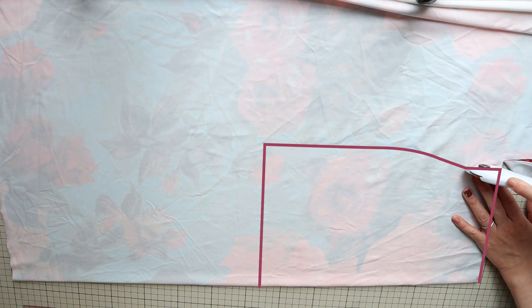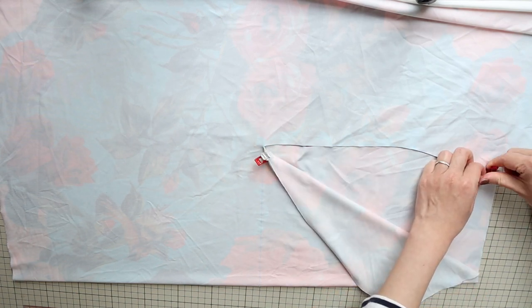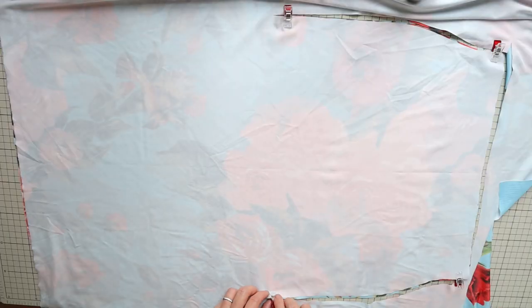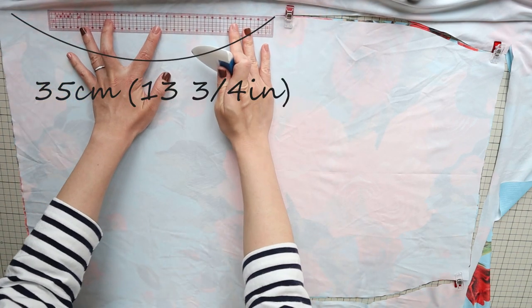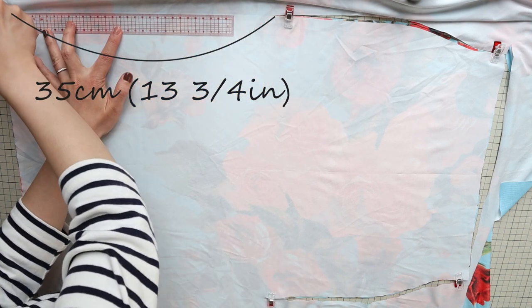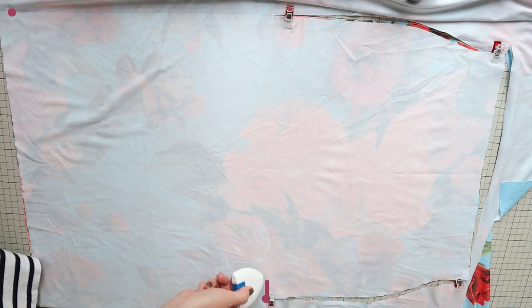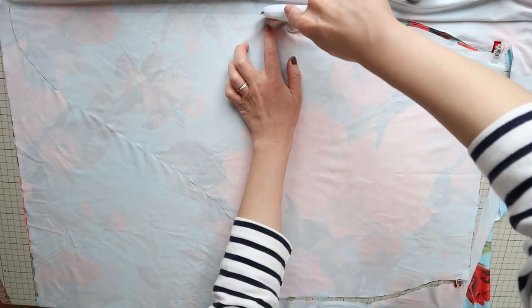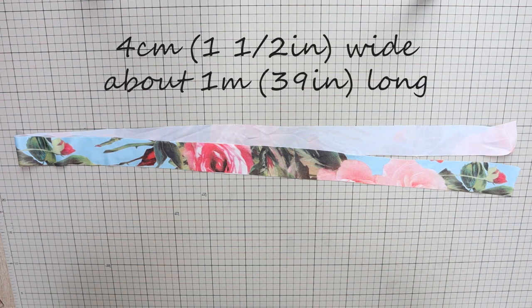Cut along the lines, except for the bottom line. Now pin or clip the top two layers together along the side seam, and repeat for the bottom two layers. Then open up the layers carefully and straighten the fabric. On one side, extend the side seam line by 35 centimeters — if you want a longer hip scarf, you can extend this further. Now connect the ends of the side seams with a nice curved line: start straight for the first couple of centimeters, then draw a very gentle S-curve and a straight line again towards the other side, and cut along the lines. From the leftover fabric, cut a long strip that's four centimeters or one and a half inches wide and about one meter long.